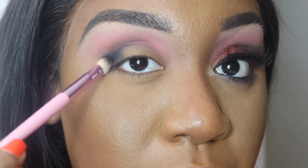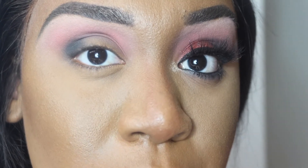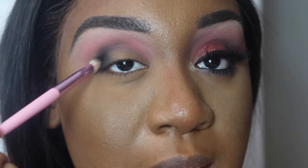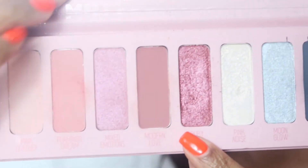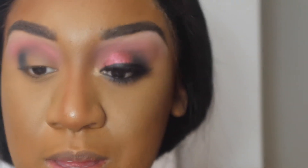You guys can notice I'm doing my eyeshadow while my base makeup is already done and I have no fallout, so you can see the Melt products are really good. To avoid fallout, it's honestly all about technique — it's the technique that you use. So this is what I have going on. Now we're going to go in with the shade Ruby Star, which is basically our lid color.